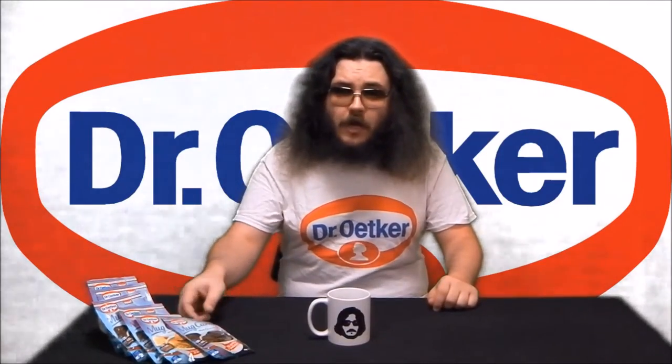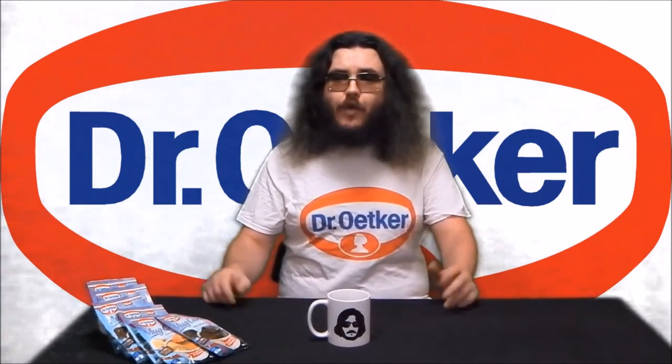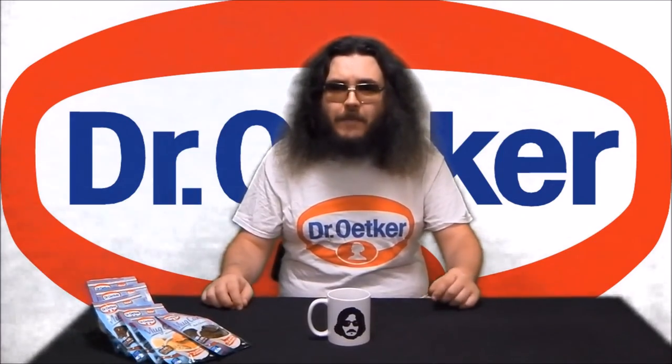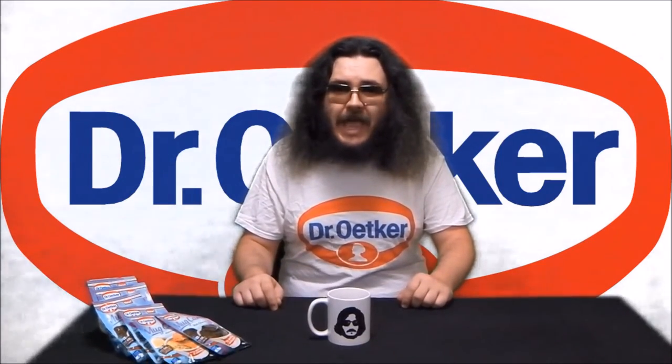New from Dr. Oetker Baking Australia, mug cakes. Now a few years ago I remember seeing a lot of recipes for mug cakes on the internet, but since most involved measuring minute quantities of ingredients that could only be bought in bulk, they were less convenient than just baking a cake.